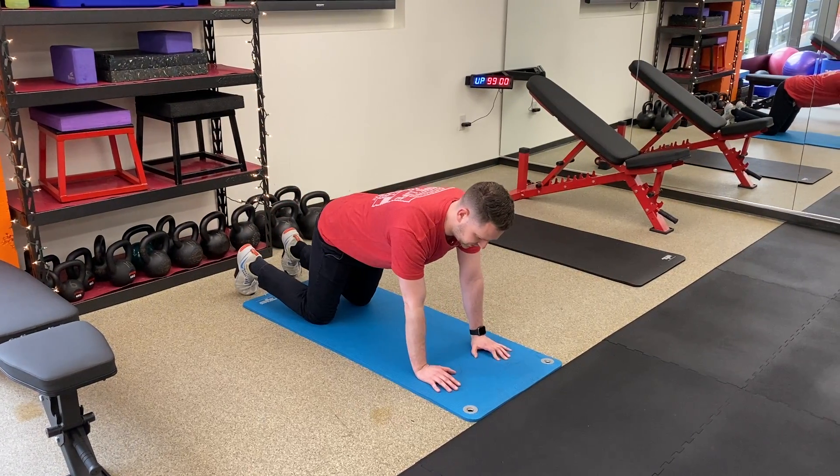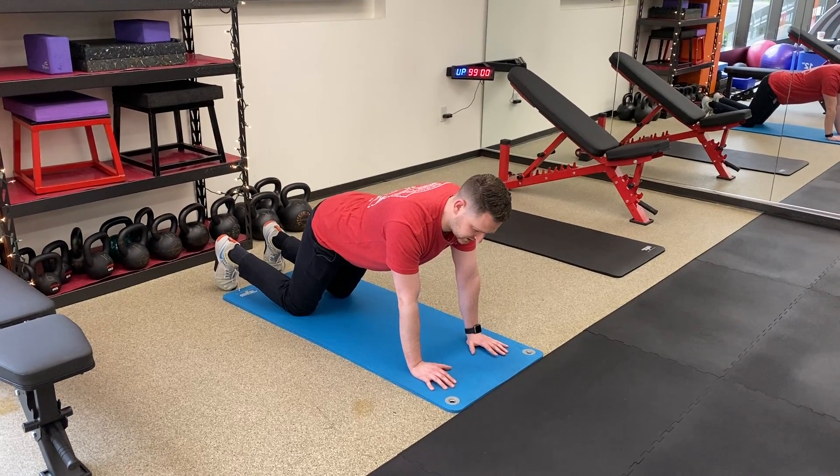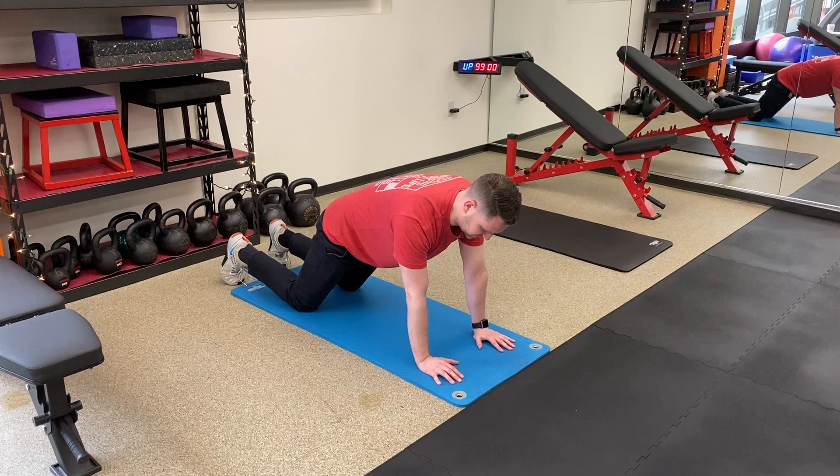Kneeling plank with shoulder tap. We're gonna get our hips in front of your knees a little bit — a real good tuck of those hips.